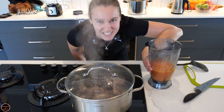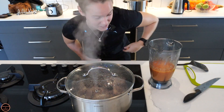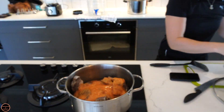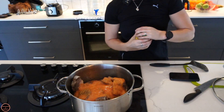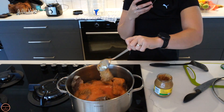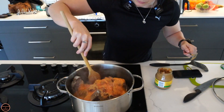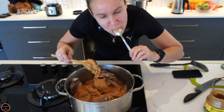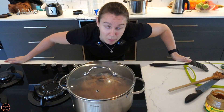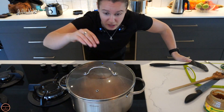Now we've mixed everything, we're going to pop it back into the pot — everything in. Oh, that is spicy! Now the peanut butter — we need like half the jar of peanut butter. We are popping the lid back on for a little bit and just letting it simmer.